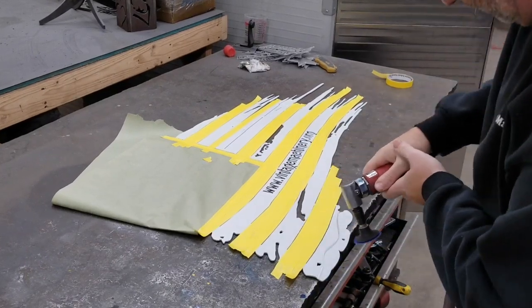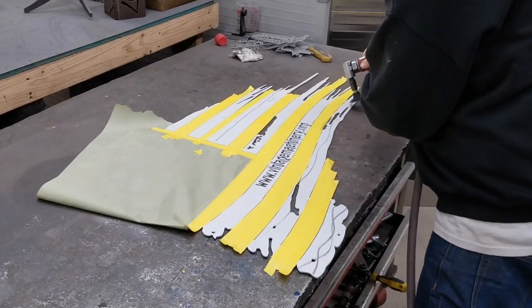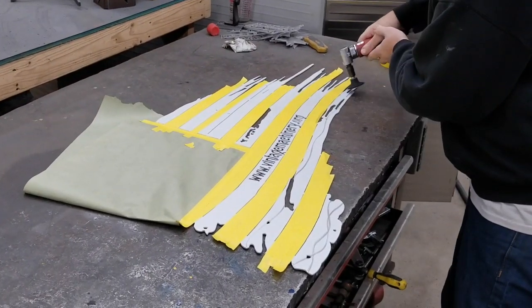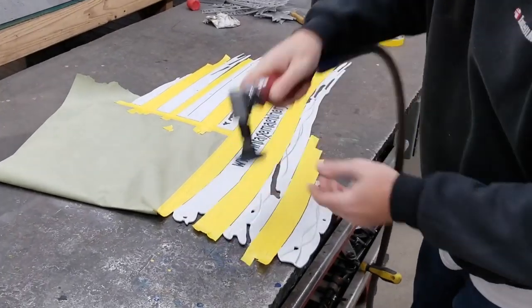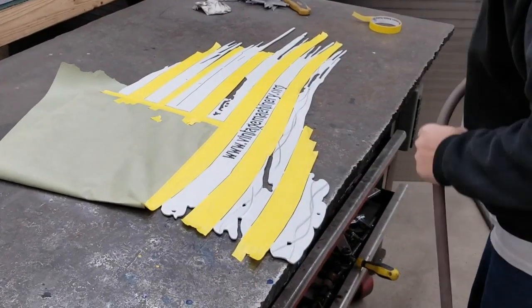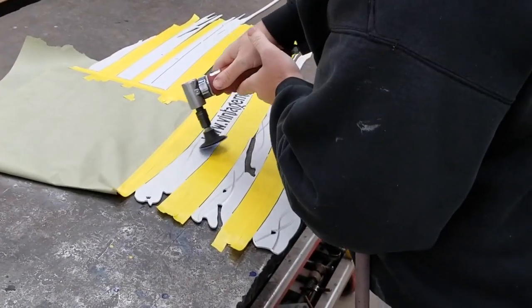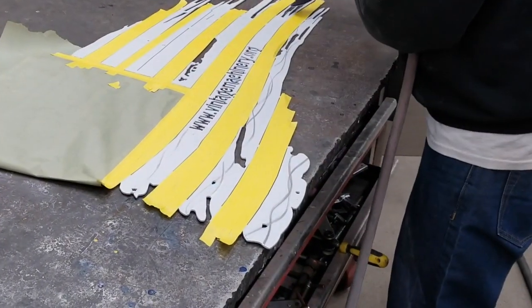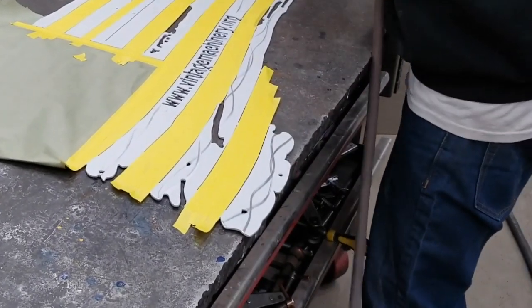Here I'm using the grinder — this is the first time I've used a grinder going right over primer. Usually I do this right over the bare metal on the white stripes. This just leaves a cool detail under the candy red stripes and kind of adds to the tattered and torn look of the design. You'll see in a little bit what that looks like after we get the candy red on there.